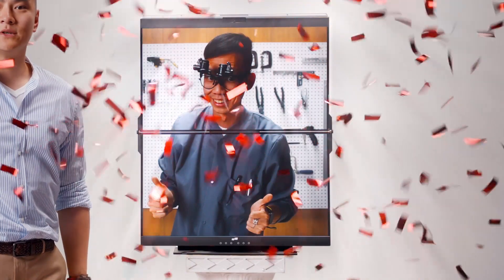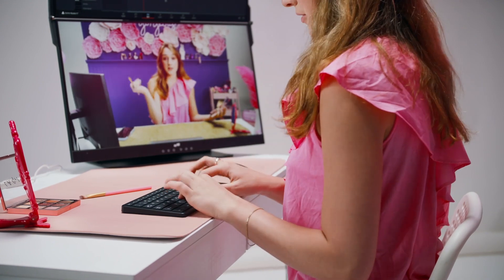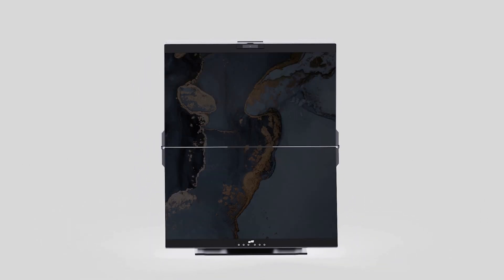Introducing the all-new Gymnose by MobilePixels. Gymnose is changing the game by stacking two 24-inch monitors on top of each other. It comes out of the box folded flat — give it a little lift, and it has all the connections you need.